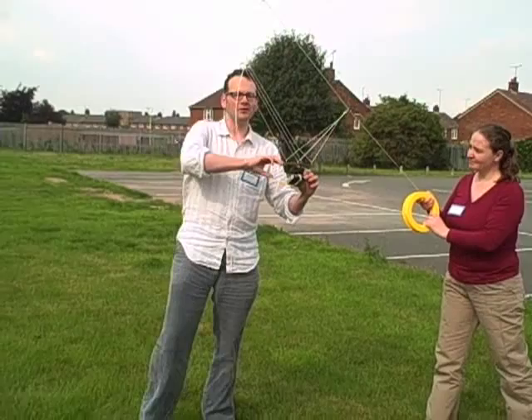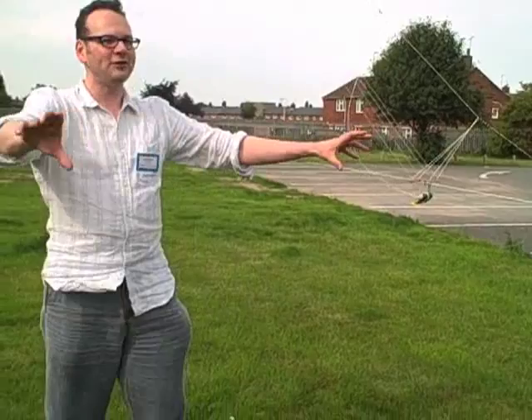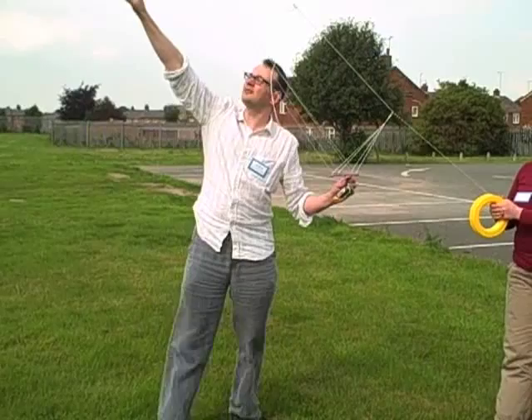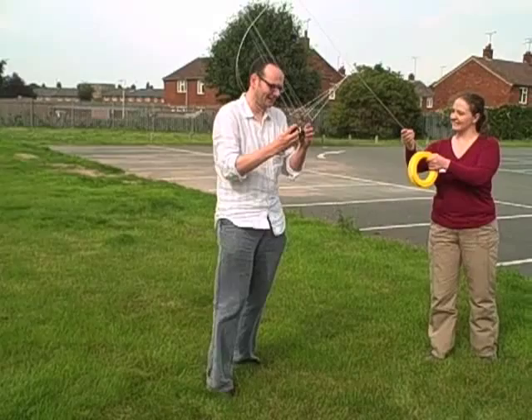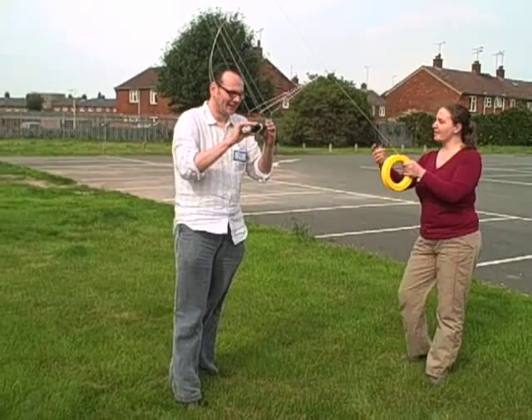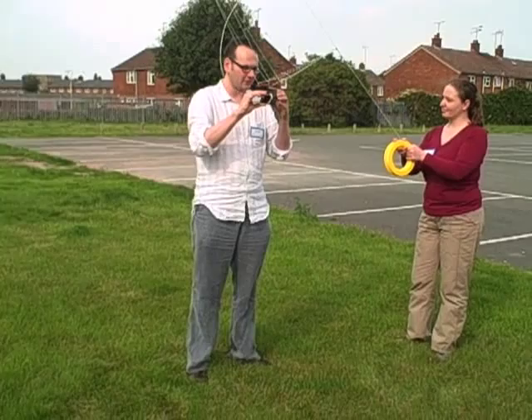You then have to stand in what you think the field of view of the camera is at that point. The camera will take a picture every 10 seconds, and we'll find out tomorrow when I get the pictures back whether you're in it. I have voice messages — that's nice. I have to put it on self-timer mode; every two seconds it'll do that.